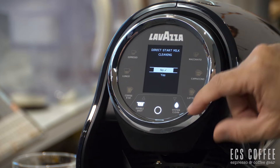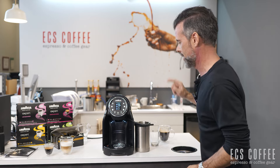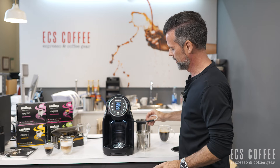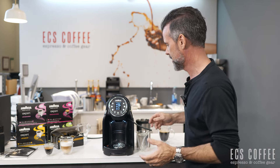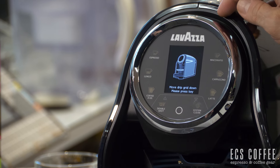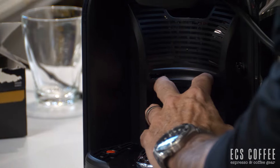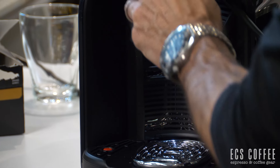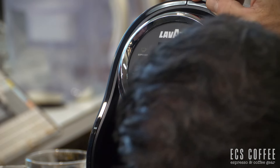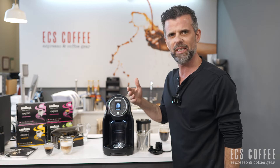These machines are going to want you to clean out the milk because this is going to get full of gunky stuff — dried milk — and nobody wants that. So we go to system clean, go down to yes and hit okay. It says 'move drip grid down, press down key.' Then 'remove milk unit' — and look at that, it comes right out. See how easy it is when it tells you what to do.